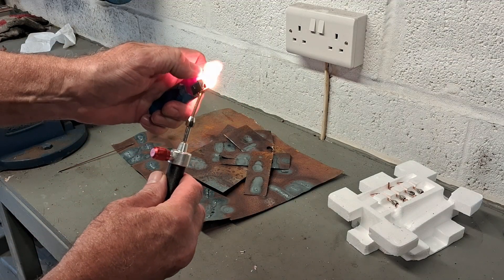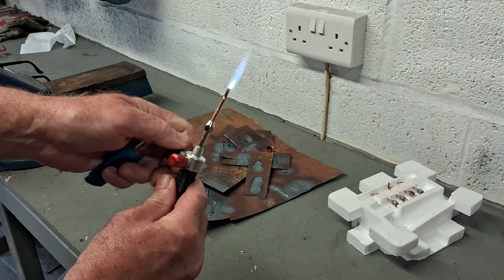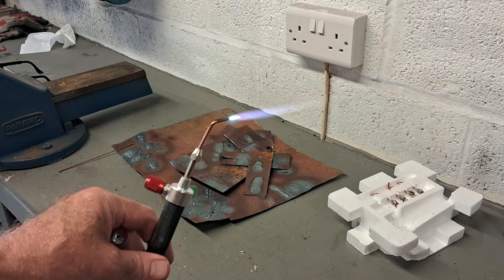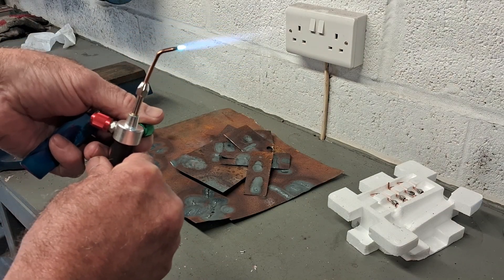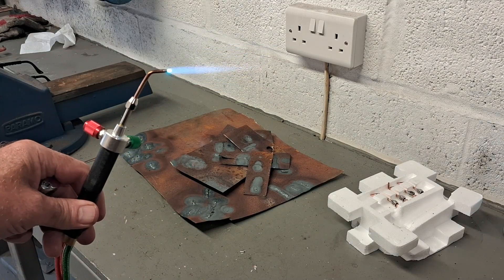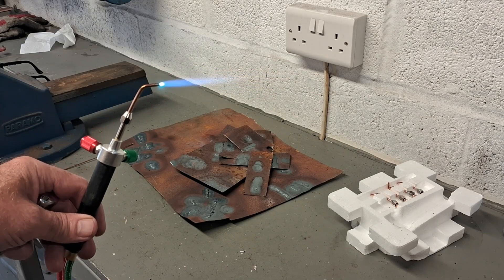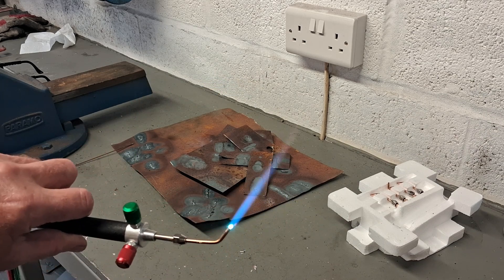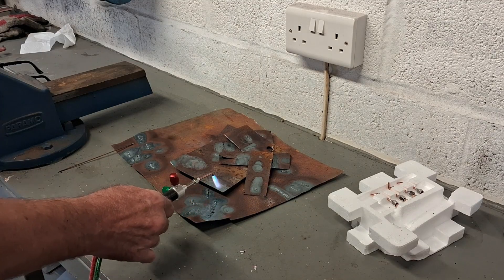So turn the acetylene on and get some oxygen in there straight away. If you can see that — that's a beautiful hot welding flame. This is the oxygen coming straight from the oxygen concentrator mixed with acetylene. That's a beautiful welding flame. I'll just show you the heat off that on the metal.